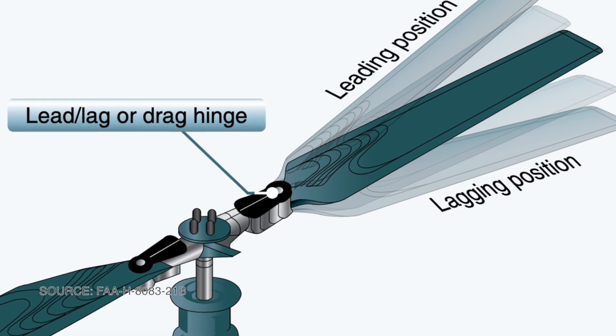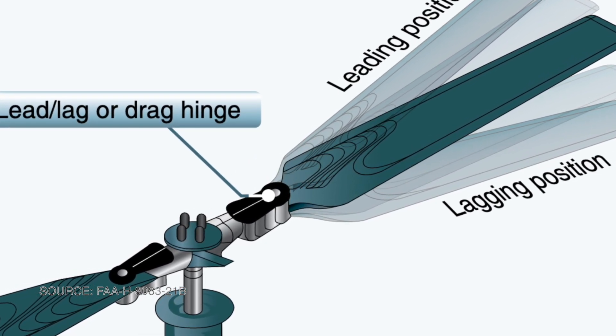Unfortunately, freeing the rotor blades to flap creates another problem: the center of gravity of each blade moves closer to the rotor mast when they flap. This has a tendency to accelerate and decelerate the rotor blades as they move around the rotor mast. Fortunately, there's another easy solution — just free the rotor blades to lead or lag, in other words, hunt as they please. This balances the motion automatically.